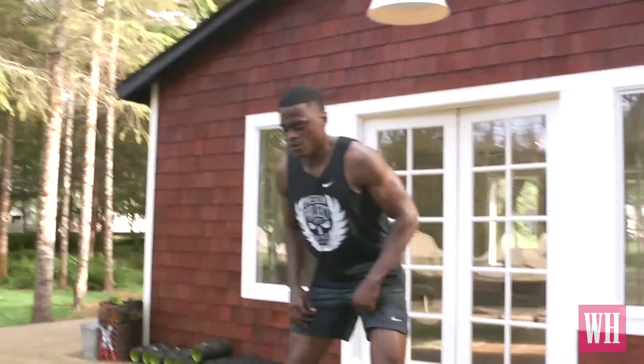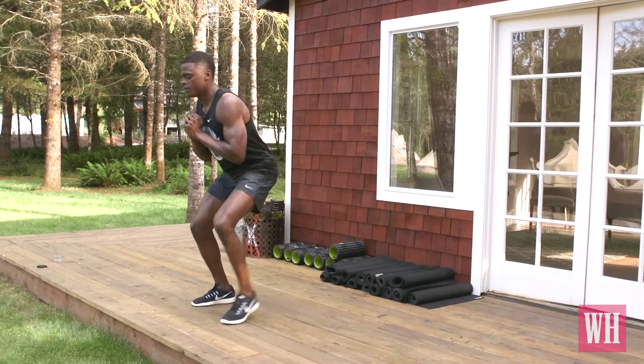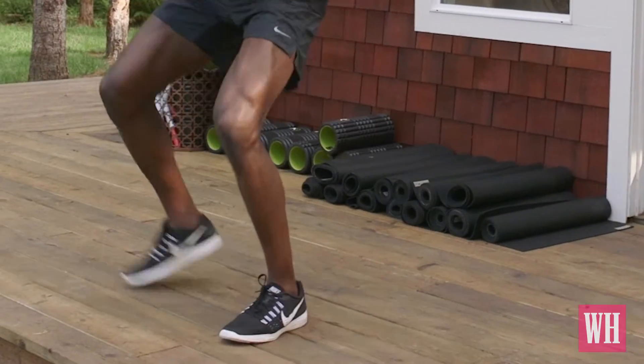To do some lateral work, you can do side steps. You can add a band for extra resistance, and that will help you a lot and also help prevent overpronation when you run.